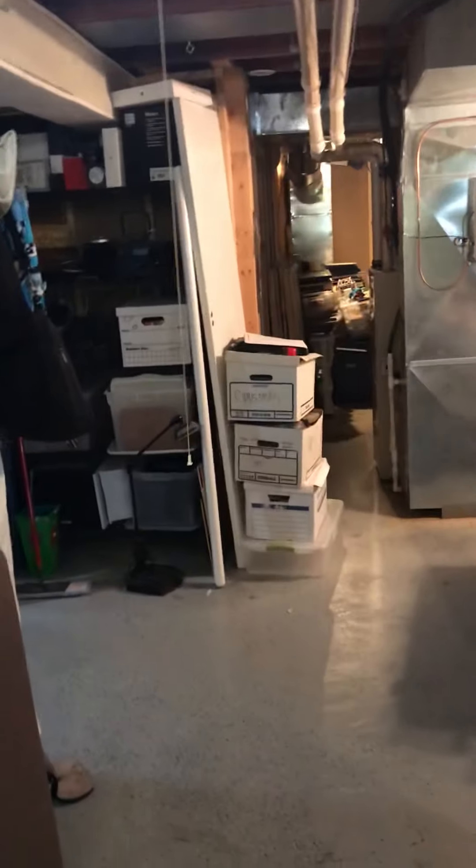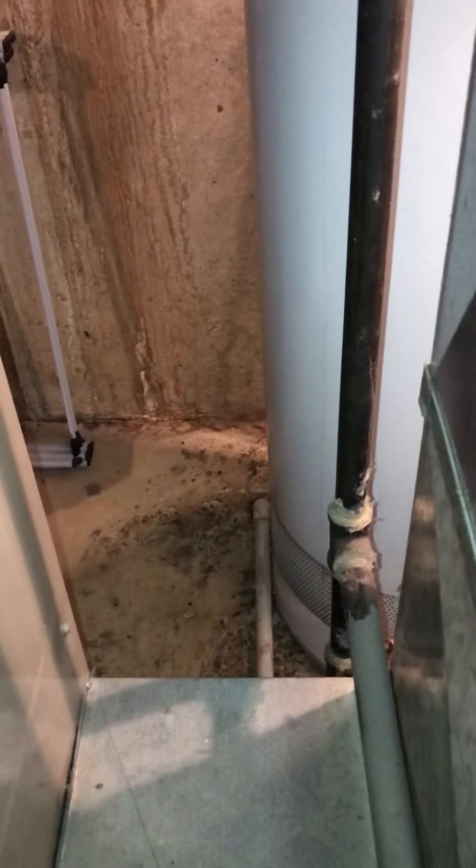It's a pretty straight run, looking back every 20 to 25 feet. We'll just redo the condensation lines — there's a drain right around the back there, right next to that water heater.